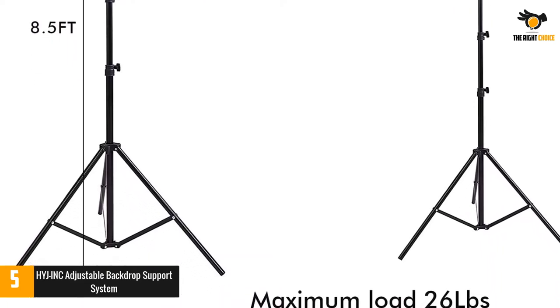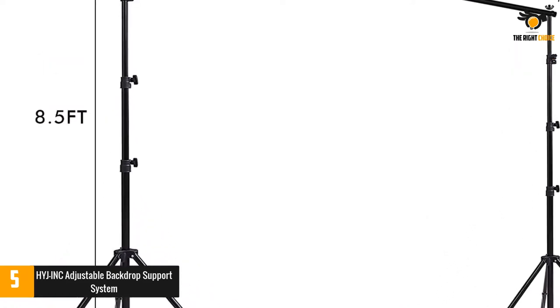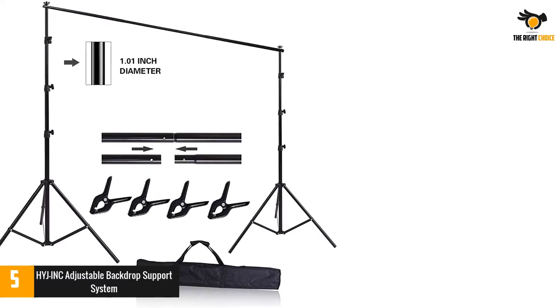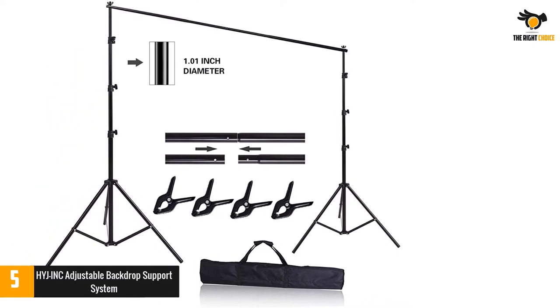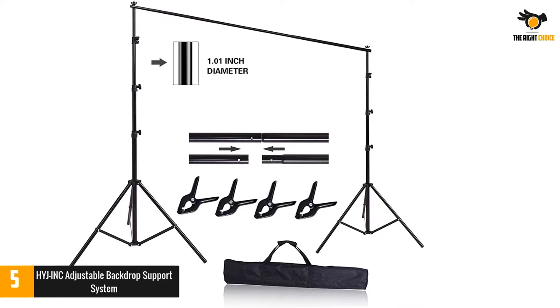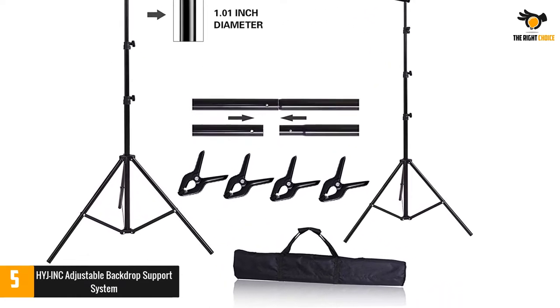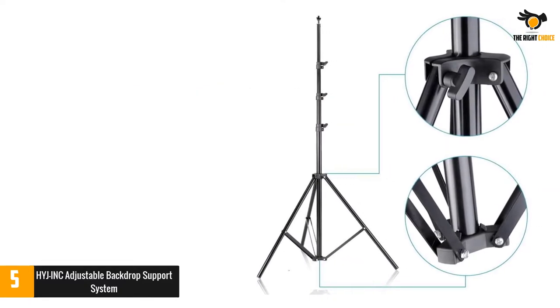The aluminum alloy structure does not make this set too bulky, and the folding frame structure makes portability easy. You can raise the height of this frame to 8.6 feet and use this stand for muslin, canvas, and paper backgrounds. The kit includes 2 support stands, 2 crossbars, 4 spring clamps, and 1 carrying case.